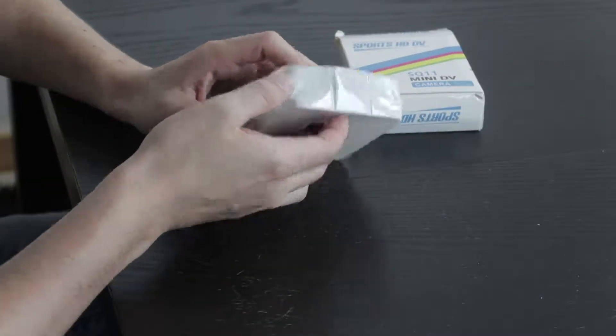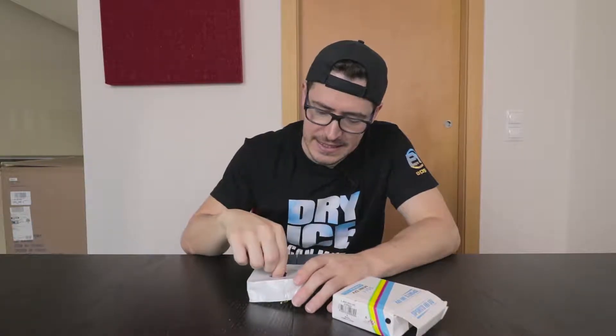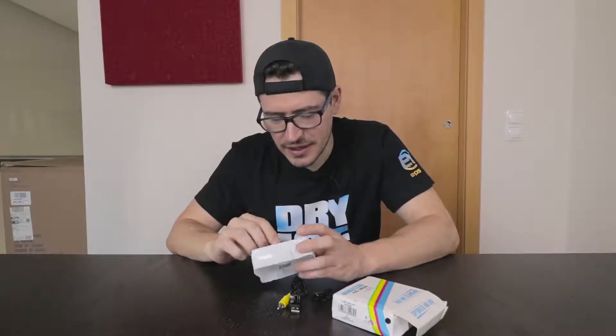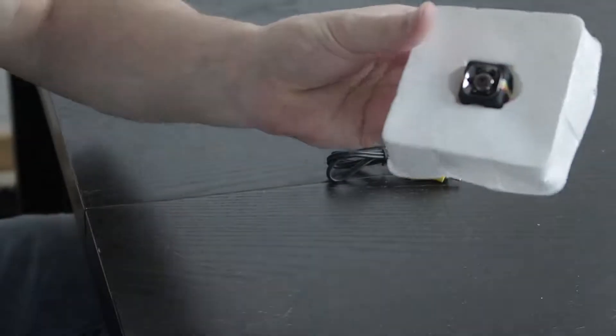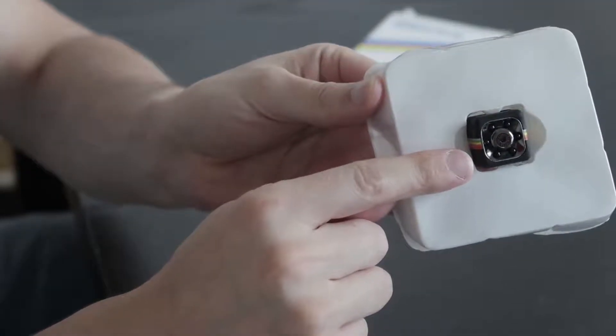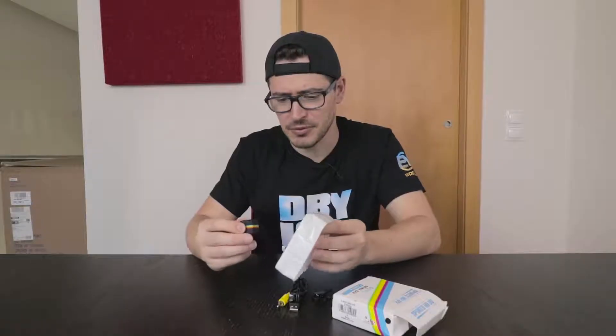Okay, so you will see — I need to remove this. Look, it's so small — this is my finger, and this is the camera. Just see how small it is. Okay, let's remove it.